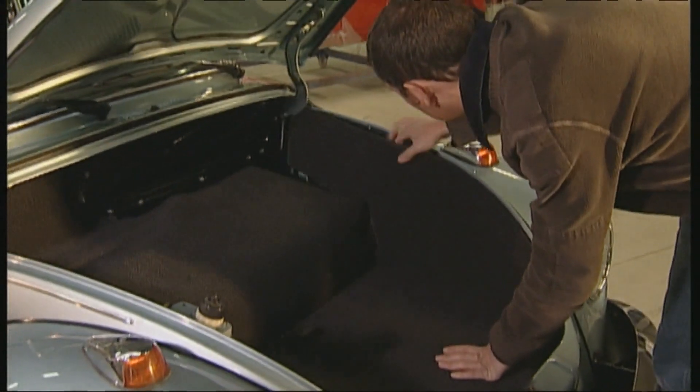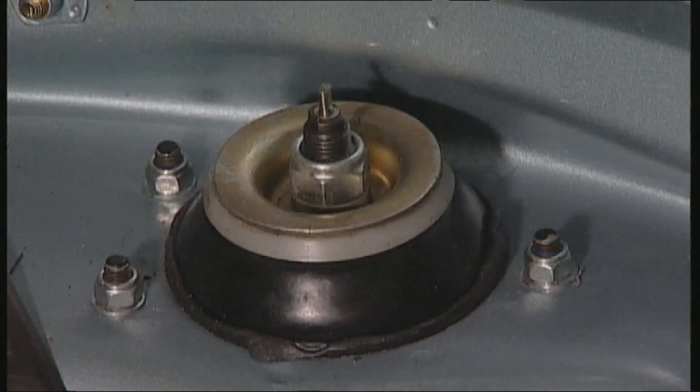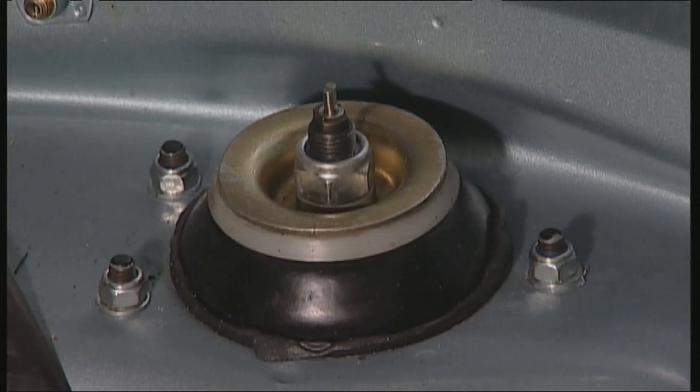The rust check continues up front. One feature of the model range is the MacPherson front suspension — the strut requires a more exacting check.